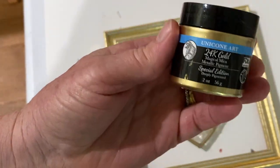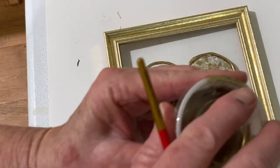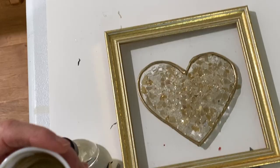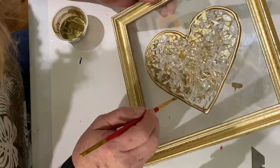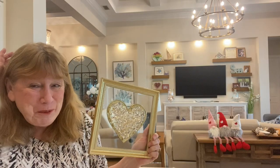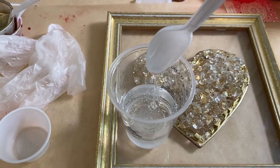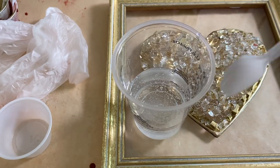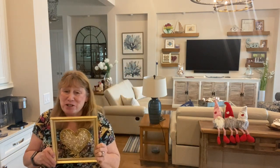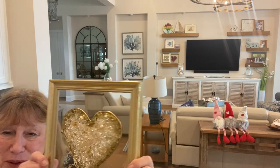The next day after it dried, I took some varnish and some gold mica powder - 24 karat gold mica powder from Unicone Art, a really pretty gold. I mixed the two together in a cup and painted along the edges of the glass with it. I thought I was done, but I looked at it and decided it just wasn't thick enough and there wasn't enough glass along the edges. So I took it back, put some more glass on it, drizzled more resin over it, and then painted along the edges one more time.